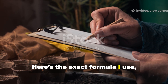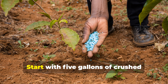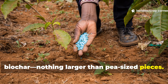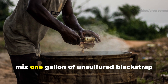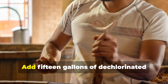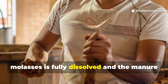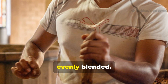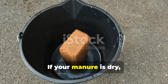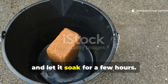Here's the exact formula I use, tested and refined until the results became undeniable. Start with five gallons of crushed biochar, nothing larger than pea-sized pieces. In a clean container or barrel, mix one gallon of unsulfured blackstrap molasses with five gallons of aged manure. Add fifteen gallons of dechlorinated water and stir thoroughly until the molasses is fully dissolved and the manure evenly blended. It should look a bit like thin chocolate milk. If your manure is dry, hydrate it first using equal parts water, and let it soak for a few hours.